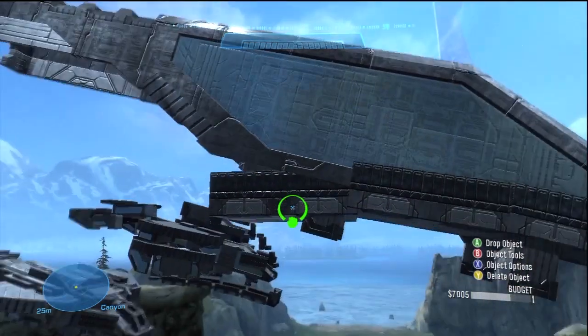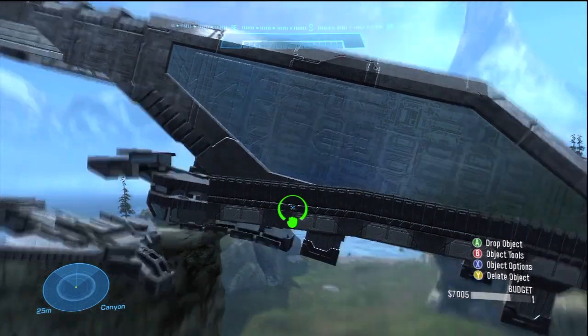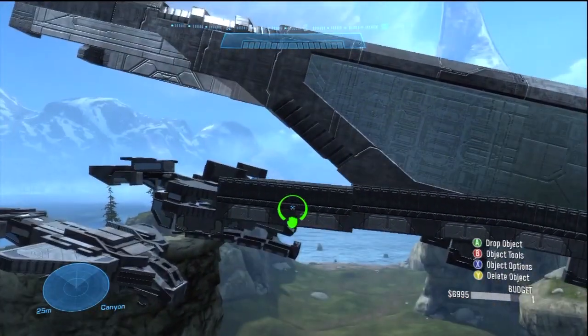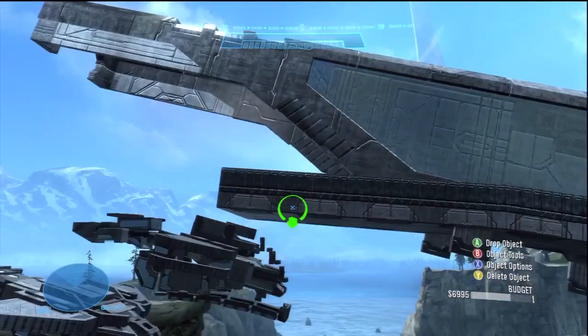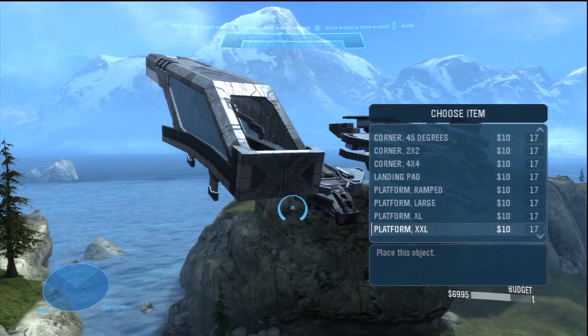Then you're going to put another 2 right back here, and these are going to end up being level. I put one there and then the other one here. It's not quite level — it's at 5 degrees from horizontal, but it does level at a certain angle.